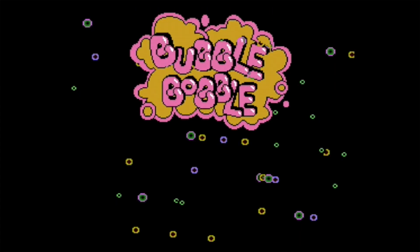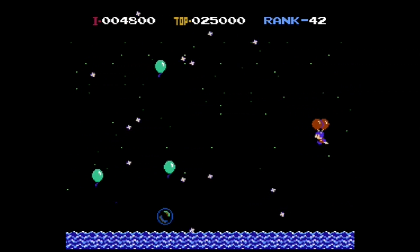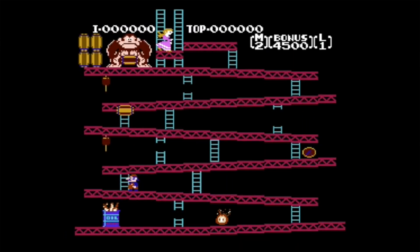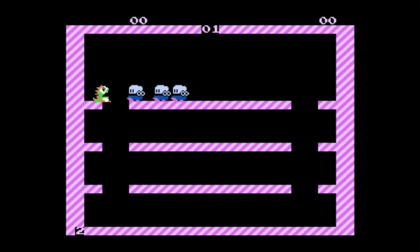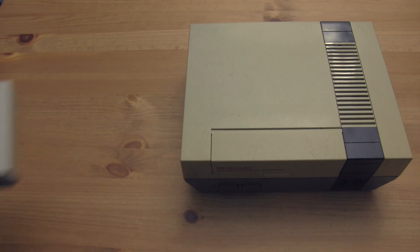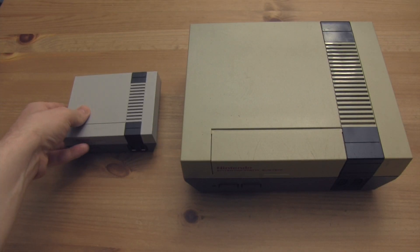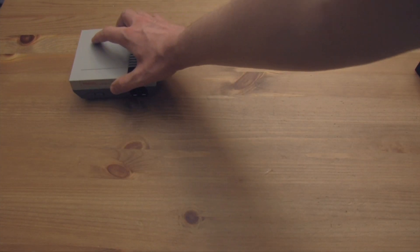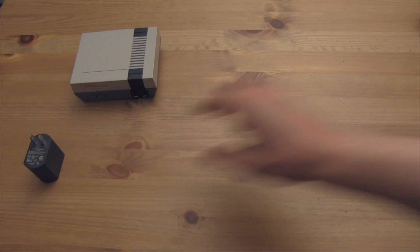While choices like Bubble Bobble, Balloon Fight, and the two Donkey Kong games are inspired and a lot of fun, they also lack the substance that many later titles might have. Strangely, despite the emphasis on the multiplayer experience, it only came with a single controller, forcing the buyer to source out a second controller — an oddly difficult experience if you're seeking the proper functionality that only first-party controllers have.